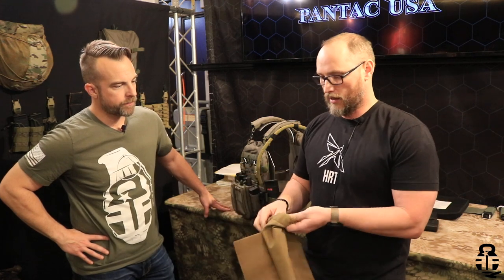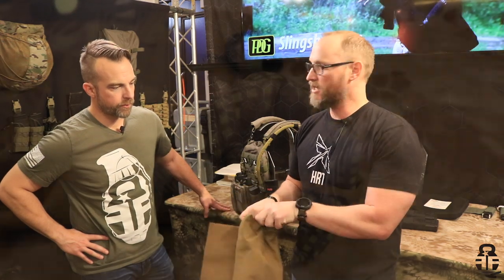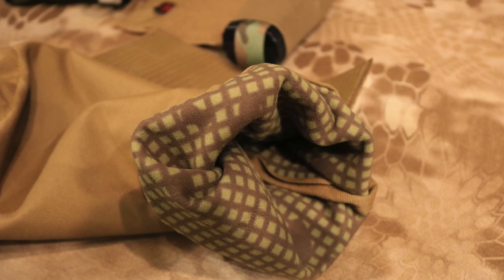For those living in frigid temperatures, we've got our hand warmer. The hand warmer comes with a liner so it's not just cordura rubbing up against your hands. And it's universal, so it doesn't just work with our system — it also works with a plethora of other systems based on Velcro.